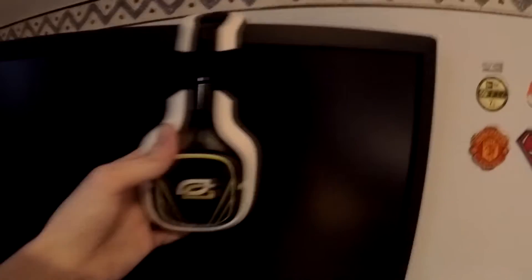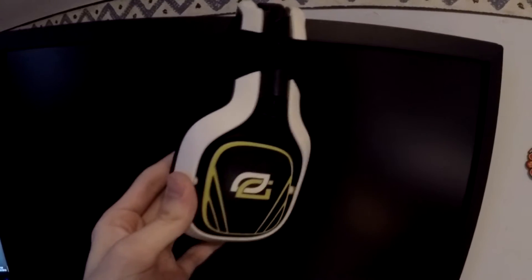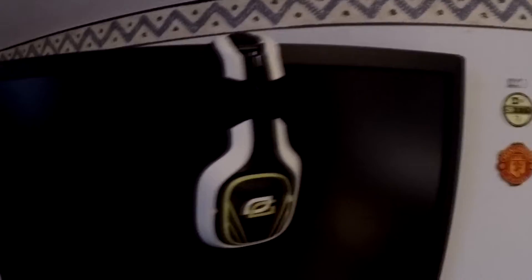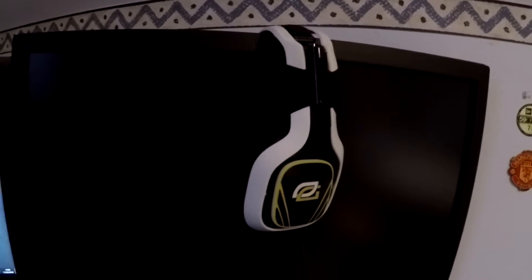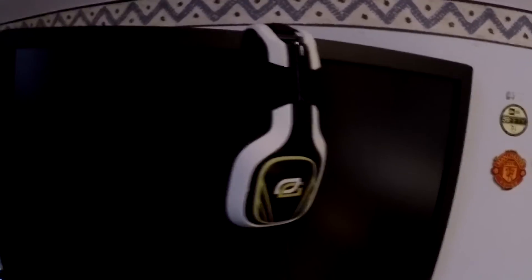My headset is an Astro A40 — the first gen I believe. I've got some Optic Astro tags on it. It was so complicated to get those; I had to get them delivered to America and then get someone I knew there to send them to me. If you follow the wire, I've actually got a flashlight to show you this because it's so dark under here. You've got the mix amp over here.